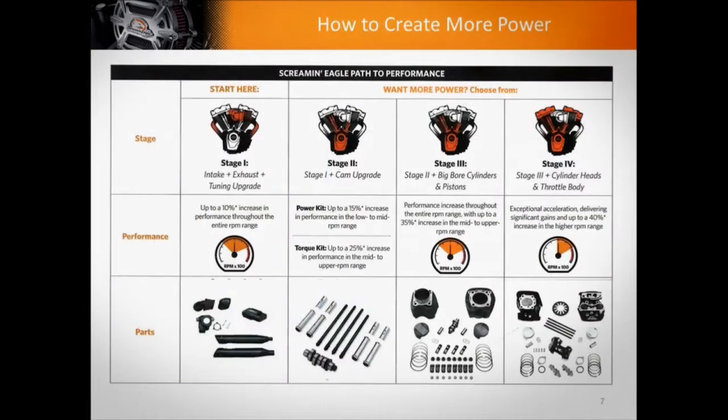Then we go over some specific stages, which I think also brings about some confusion. Most people have heard of a stage one, stage two, or stage three, but what does that mean? Harley-Davidson has created some very specific packages for their new Milwaukee 8 motor. We go over those, but also in general what those things mean — and certainly they can mean different things in different places, but we cover the basics.